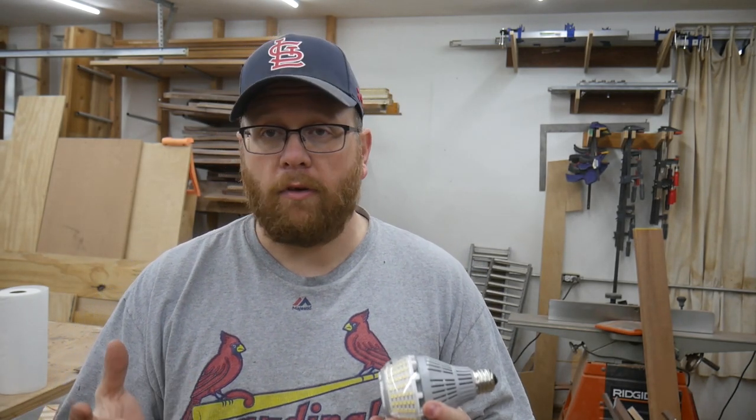I personally think that these lights are some of the best lights on the market, and for the price they are a great deal. The workmanship, the quality, is top notch. I've received many of these brand of lights in the past for reviews and I've never had an issue with any of them. So I'm pretty satisfied with them.